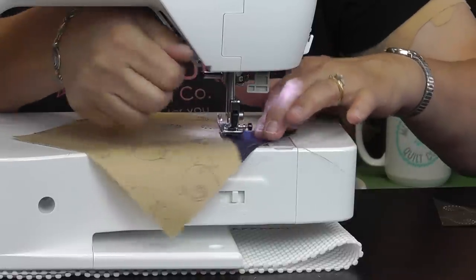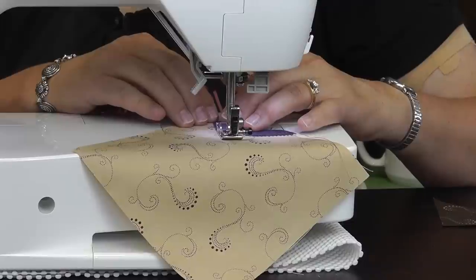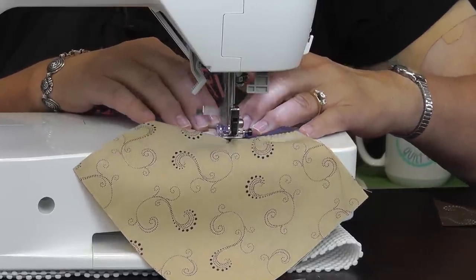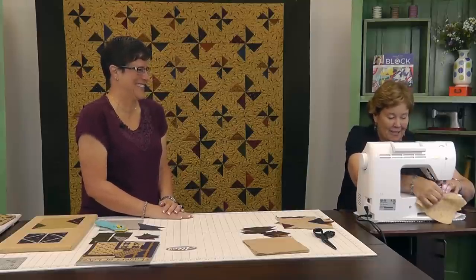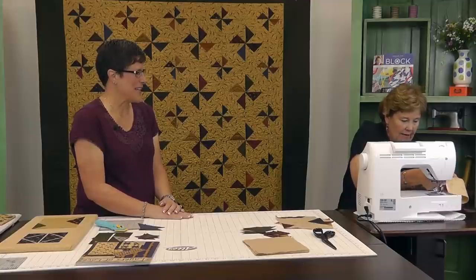I got a lady one time and she says to me, you even sew crooked and it works out. I'm like, well, I don't try to sew crooked. How rude of her to point that out. I'm doing too much talking. Hang on.